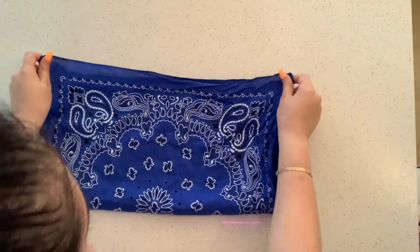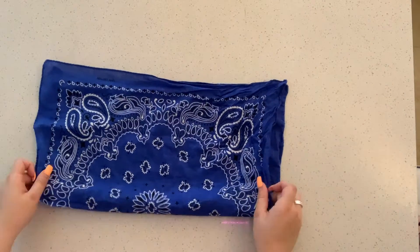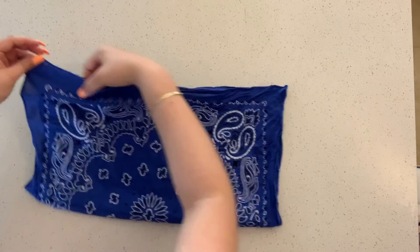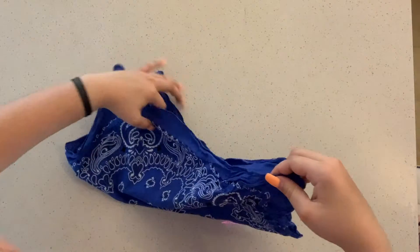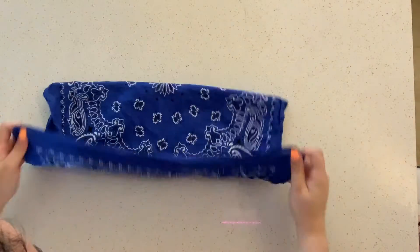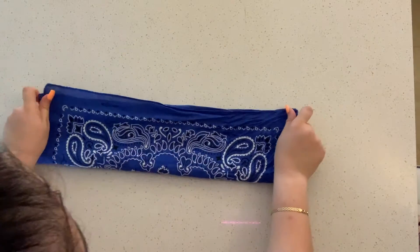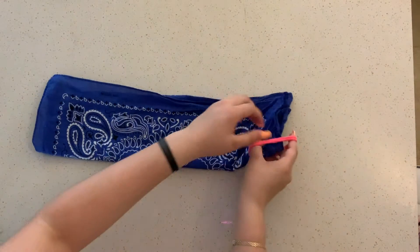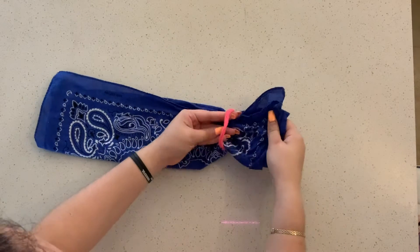First, you're going to fold the bandana in half, then you're going to fold it again in half. You're going to loop one hair tie around each end of the folded fabric.